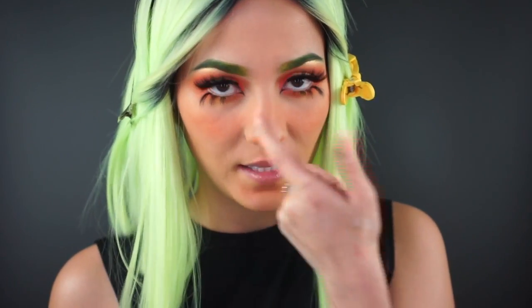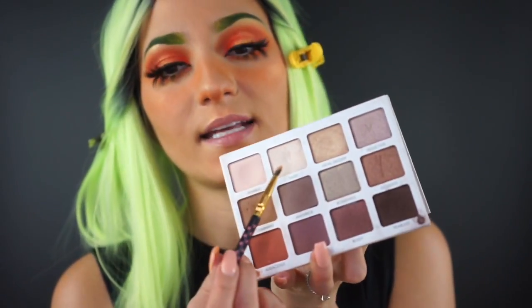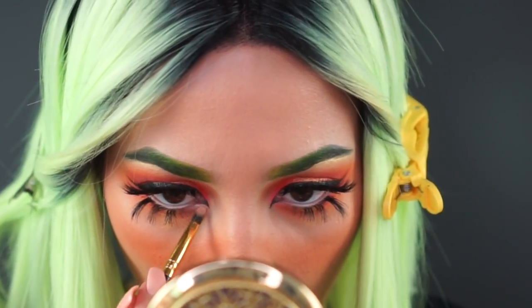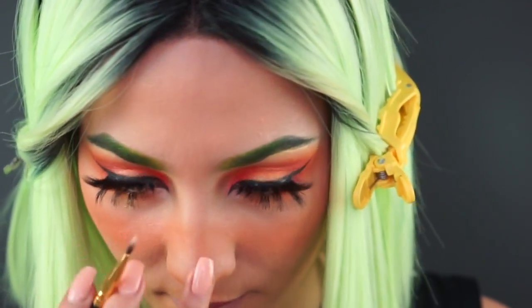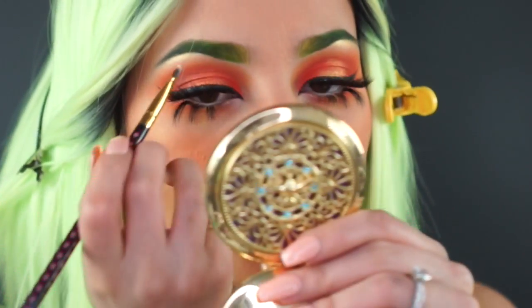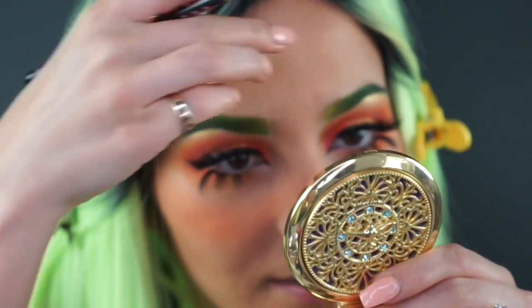I'm realizing we need a little bit of highlight in the inner corner, so I'm picking up my Persona Identity palette and using the highlight shade — my favorite in all the world — in the shade Sassy. I'm packing that right into the inner corners. I'm also using that same highlight just a little bit on the nose and going over that gold with this white because it needs a little more pop.